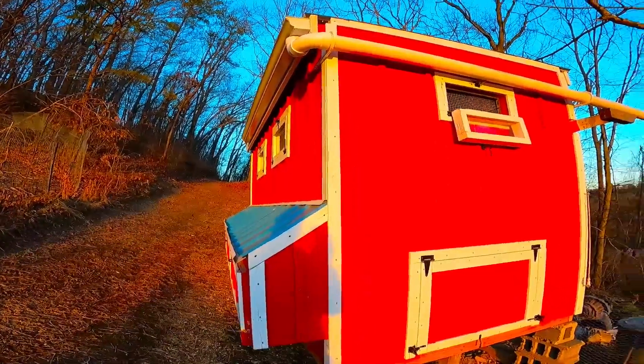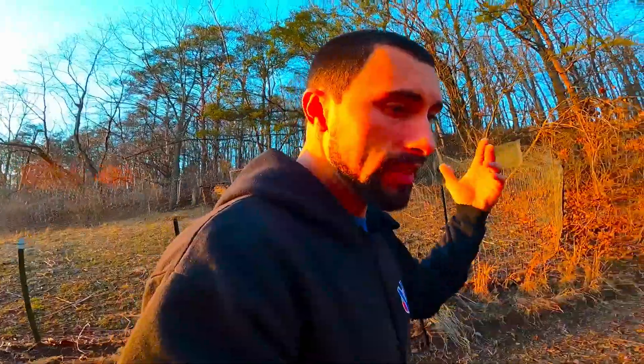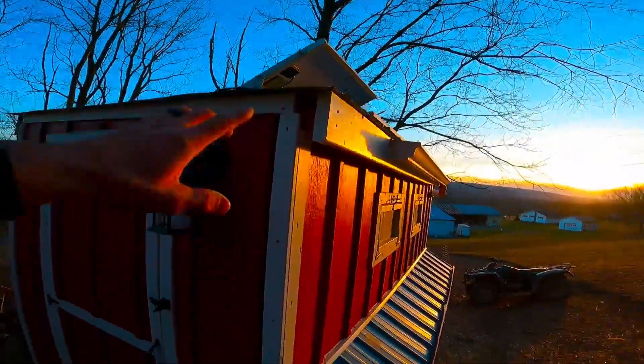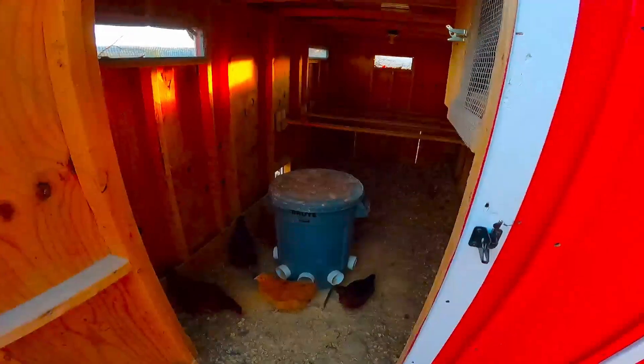That's pretty much it — all the important aspects of the build. It took forever: painting after work, two gallons of red paint, a lot of time invested. If you have any questions on this or on the solar system, leave them in the comments below and I'll answer everything I can. Hopefully this helps if you're looking to build your own chicken coop and get ideas. Hope you guys enjoyed — I'll catch you in the next video. Be sure to subscribe if you haven't already.